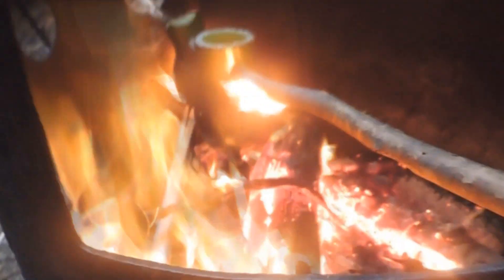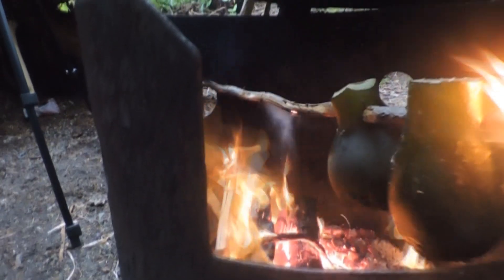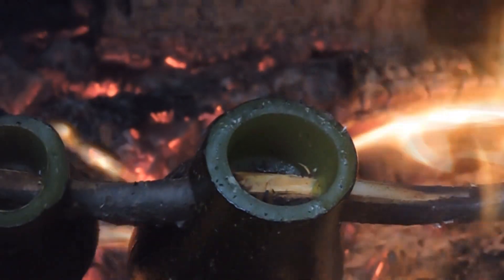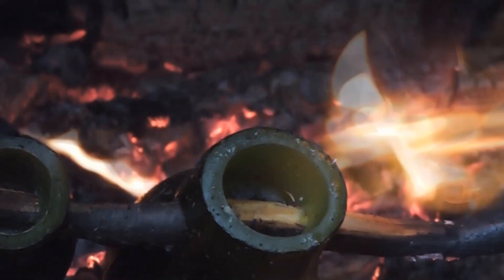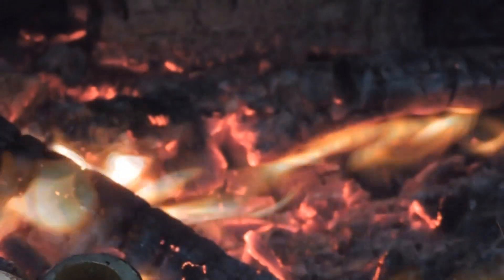Got some toasts on the go. All my cedar branches are catching on fire. Got some oil. This branch is dying but it's almost on a boil.